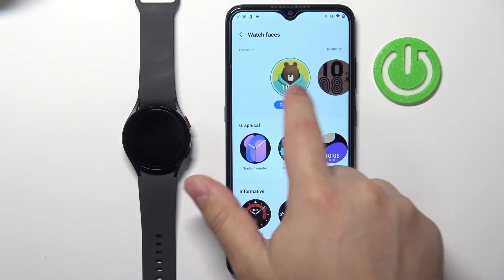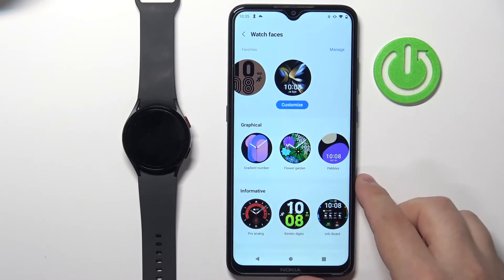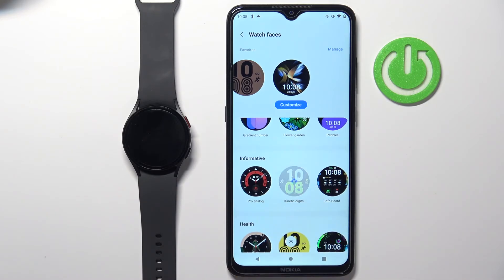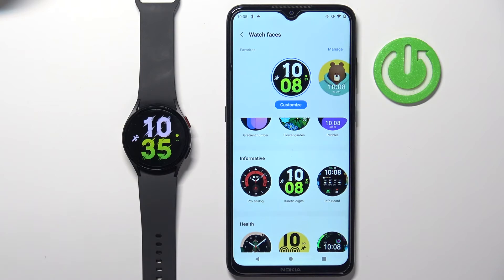And here you have different watch faces and different categories of watch faces, and you can scroll through them. Find the watch face you like to use, tap on it, and it should be automatically applied to your watch like this.